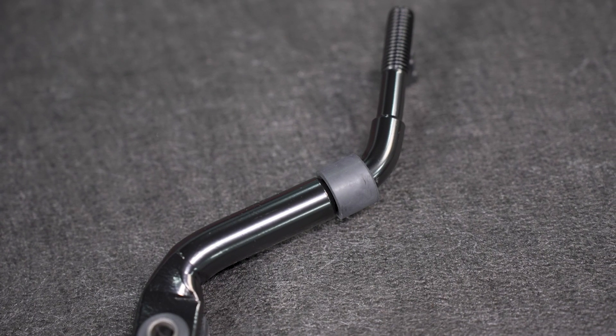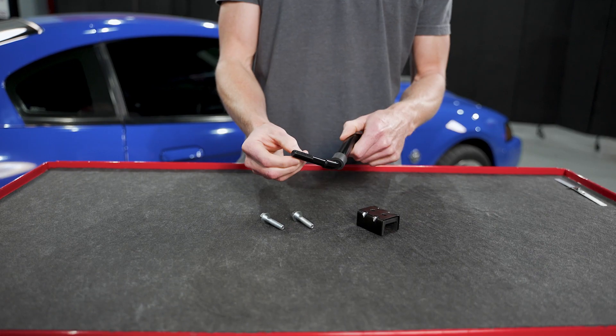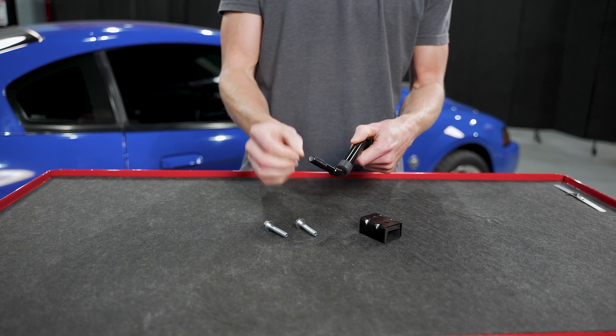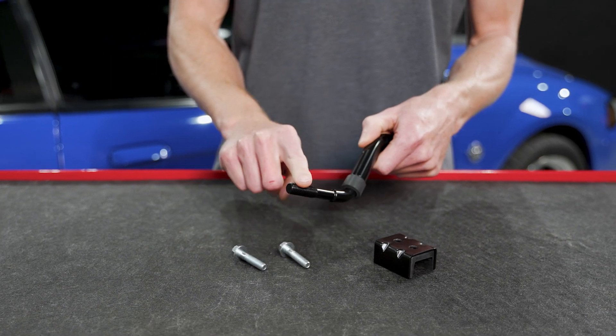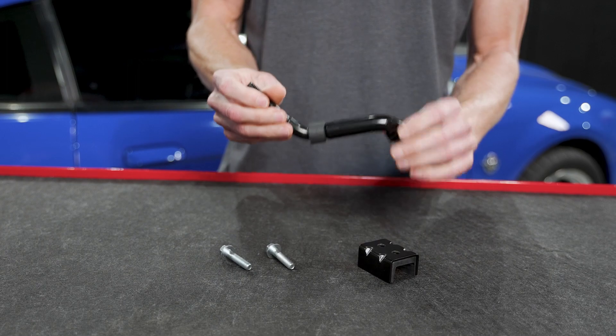Taking a closer look at the factory style handle, you'll notice right away we've got black e-coat — looks really good. The factory thread pattern is M12 by 1.75, so your factory shift knob or an aftermarket shift knob with the M12 by 1.75 thread pattern will fit this factory style shift handle.